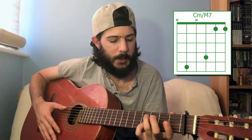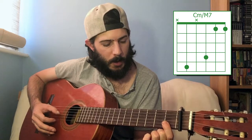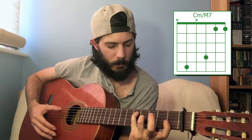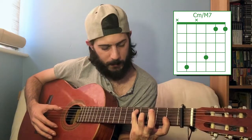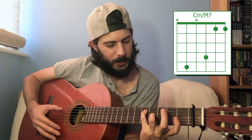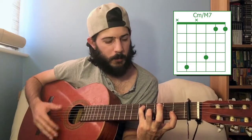C minor major seven is a bit of an odd shape. You want to bar the first two strings at the first fret, then play the third string at the fourth fret. And then if you can reach, play the fifth string at the fifth fret, using that little finger to muffle the fourth string so it's not being played. A little awkward, but it sounds nice.